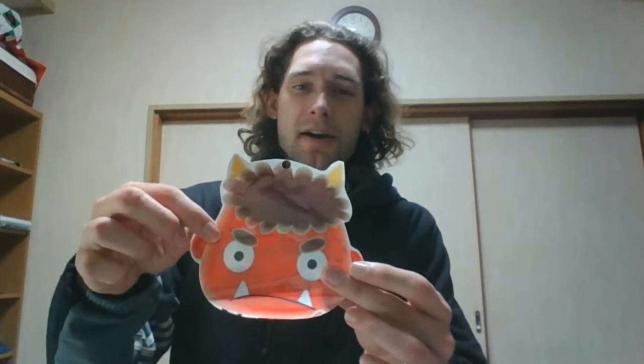There we are. We have our demon face for the Setsubun. We even have a little pocket so you can do puppet time. Now let's get some tape. There we go — we have our demon. Now that we have our demon, we just need to banish him with our beans. Last year we must not have thrown them hard enough, so this year we're going with a nice baseball pitch. So let's banish that demon, shall we?